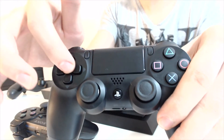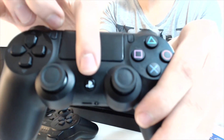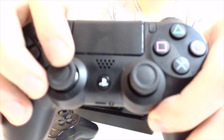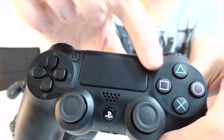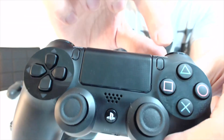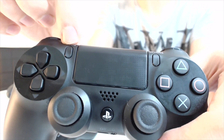Les boutons de croix directionnelles et les boutons PlayStation sont restés identiques. Vous avez le bouton PlayStation toujours présent au milieu, qui lui sert à faire pause par exemple quand vous êtes en train de jouer. Ensuite, vous avez le bouton option — c'est le nouveau start en fait, finalement. Puisque start n'a plus rien à voir sur les nouvelles consoles. Au départ, sur les premières consoles, c'était quand même fait pour démarrer les jeux.